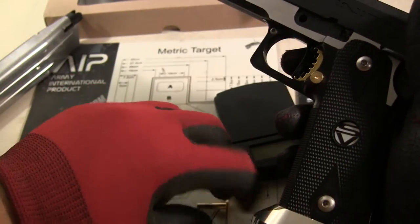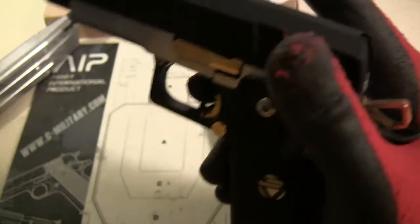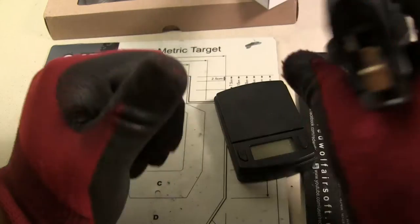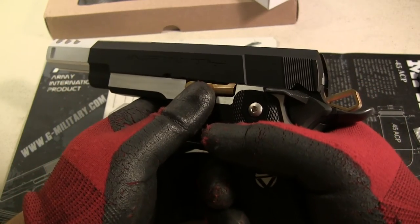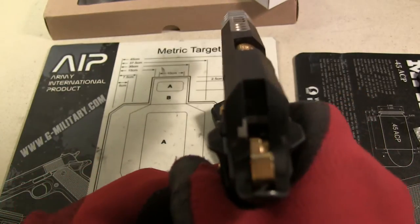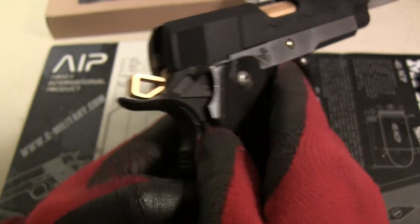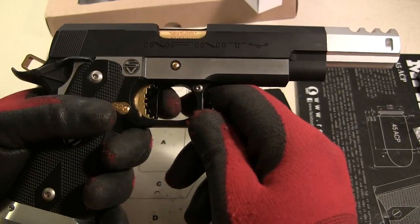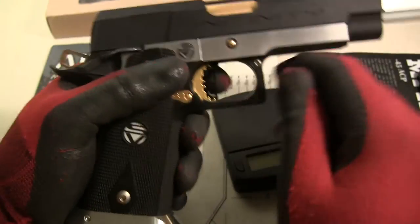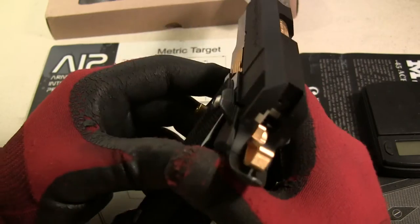Let me show you the recoil — that's actually pretty important. It's obviously short stroked. Keep in mind this is aluminum, not plastic. Watch the muzzle flip — it's pretty much minimal for being aluminum, which is awesome.